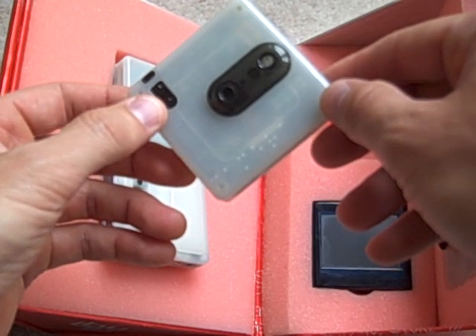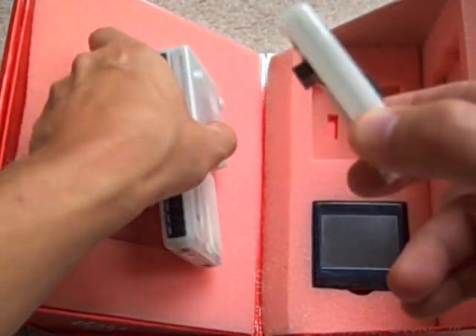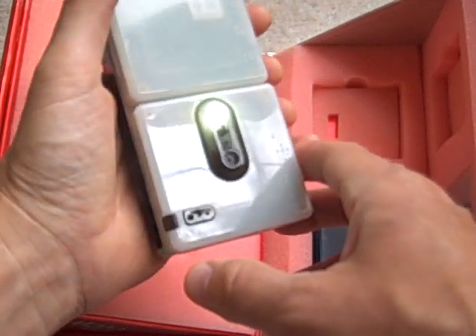Next up is the Bug Cam 2MP, a 2 megapixel camera. It also includes a flash, and when we plug this into the Bug Base you'll actually see that flash light up as an indication that it is indeed connected. And as you can see, there's the light.